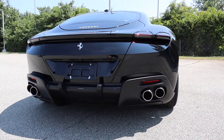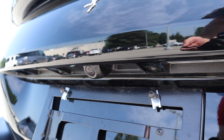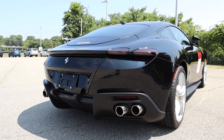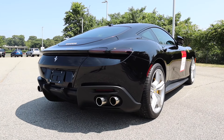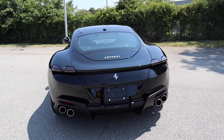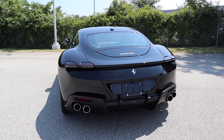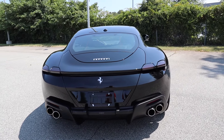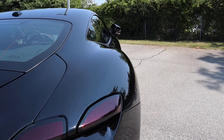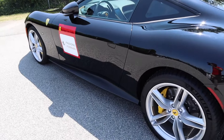We have quad-tip dual exhaust down below with a really nice diffuser — you can see those aggressive lines right in the center. This also has an active spoiler with three different settings. The highest setting produces 209 pounds of downforce at 155 miles per hour, and right now it's hidden away for a cleaner look. You can also see just how wide this car is from the rear, with wide front and massive rear fender arches giving it a great look.